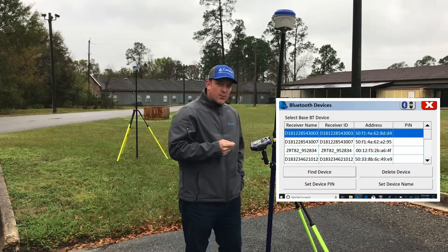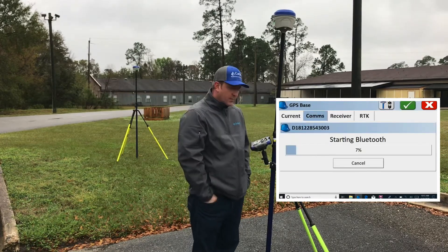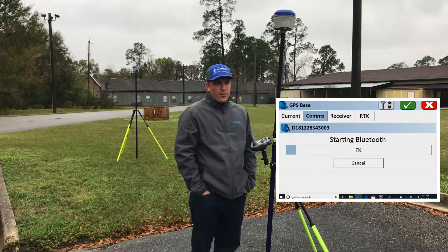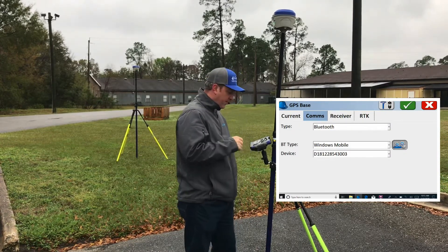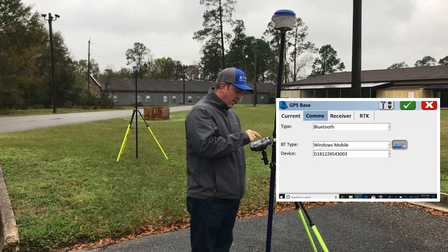After you green check, hit Bluetooth and connect to that device. If you go through Find Device and it doesn't immediately pull it up, it's looking for that Bluetooth out in the air — go ahead and try it again and it should pull it up on the second try. Now you'll see our device listed in here.